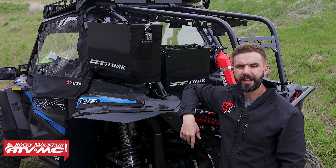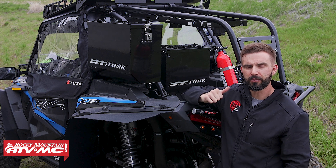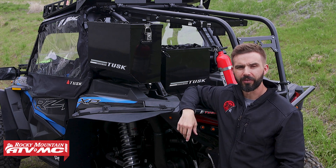Hey, what's going on everybody? This is Chase at Rocky Mountain ATV MC and today we're showing you the backbone and bed mounted UTV pannier boxes from Tusk for the Polaris XP-1000.